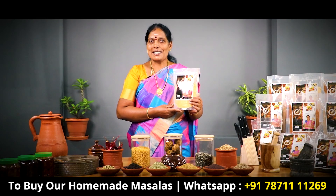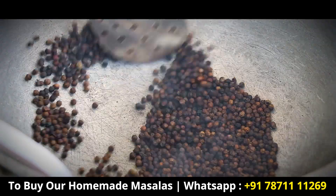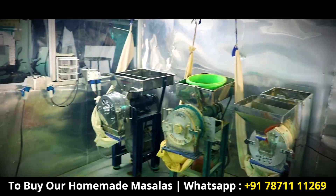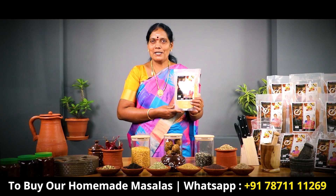Also, follow our Foodie Thamila page. In this video, we will upload a lot of healthy food content. Now, let's get started.